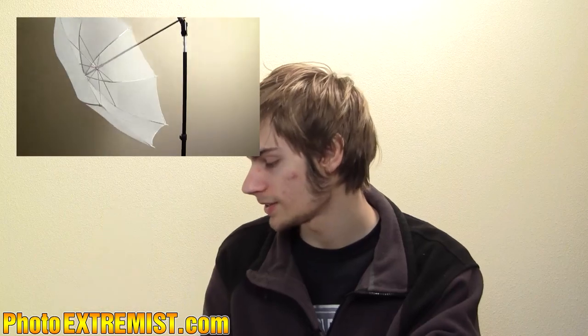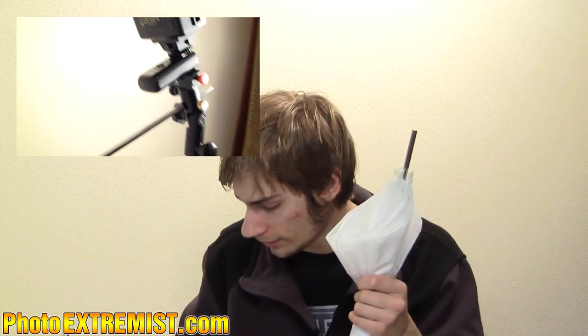The light stand I have is just a regular light stand — a really good deal for the price. This umbrella and light stand all come together as a set for about 30 bucks, which is a really good deal. I would definitely check that out if you're into flash photography.